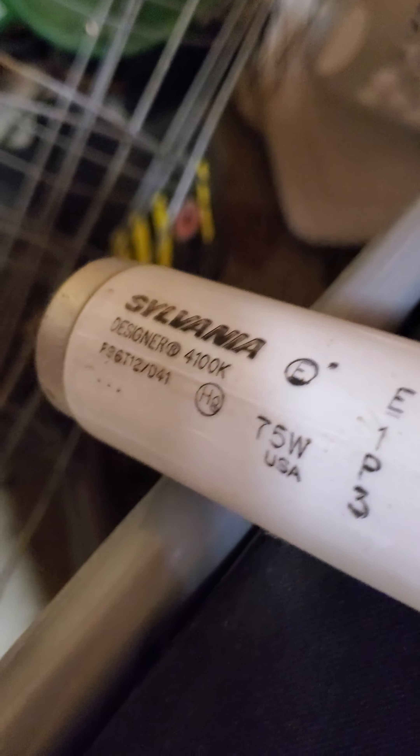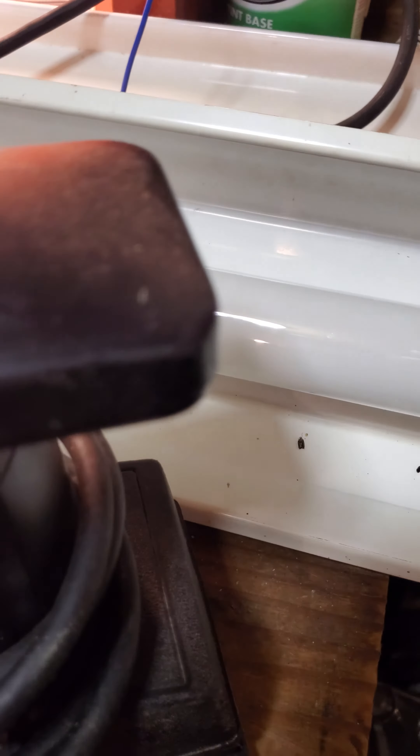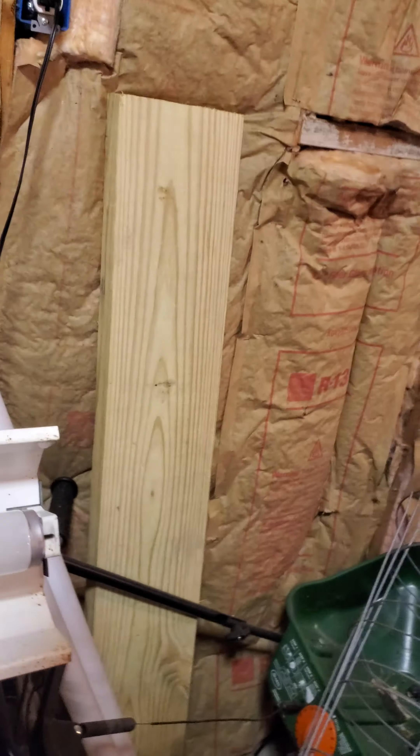Now on to the big stuff — here we have two eight-foot slimline bulbs. I'm going to make sure this thing does not roll away and fall, because these things can break easily. The label says 75 watt, eight foot. I'm probably going to go back to that same person next week who gave me these bulbs, and I'll be getting an eight-foot fixture for them along with the rest of the eight-foot bulbs he had.